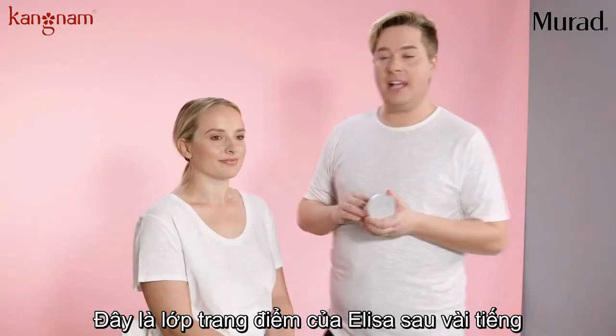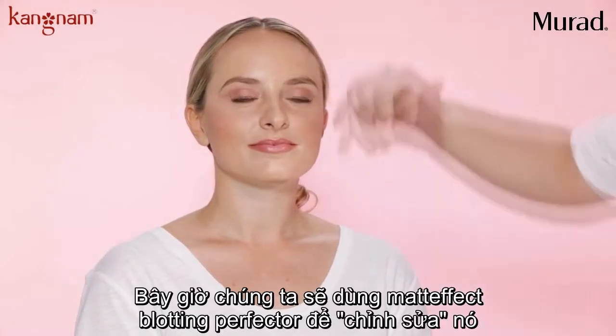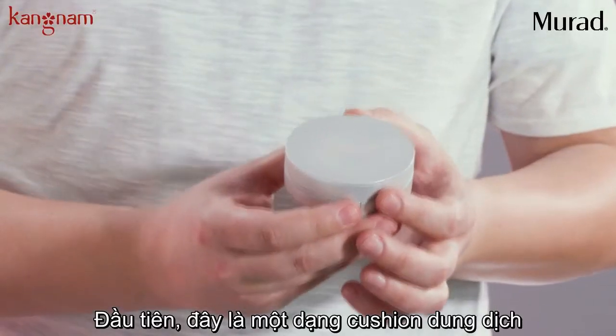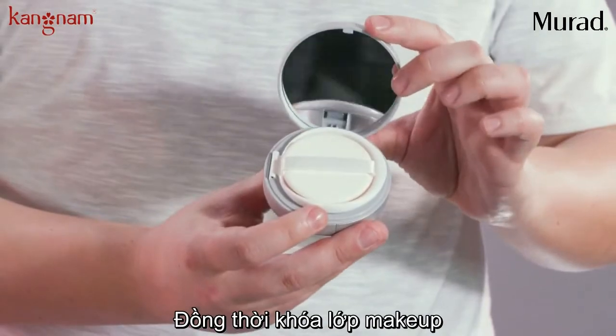Now that Alyssa's had her makeup on for a few hours, you can tell that she's a little oily in certain areas, so we're going to fix her right up with our Mattefect Blotting Perfector. It's a first-of-its-kind cushion compact that instantly mattifies, refreshes, and sets the makeup.